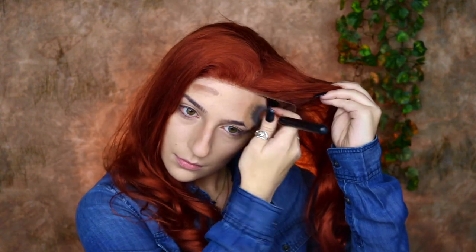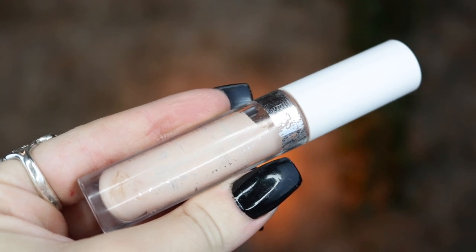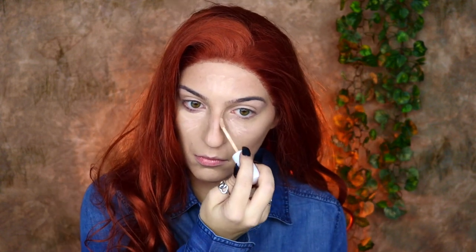I'm applying that under my cheekbones and my forehead and blending that out, then going into my ColourPop No Filter Concealer in number 14 to help bring out the highlights on my face — under my eyes and my forehead. I'm then going to fill in my eyebrows and come back to blend the concealer out later, so it has a little more opacity and has already started to set. Then I'm taking my Airspun Translucent Powder to set that concealer.